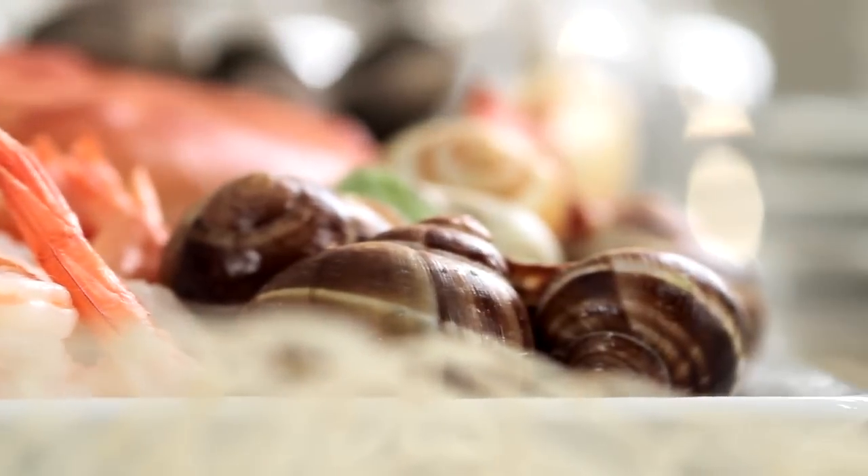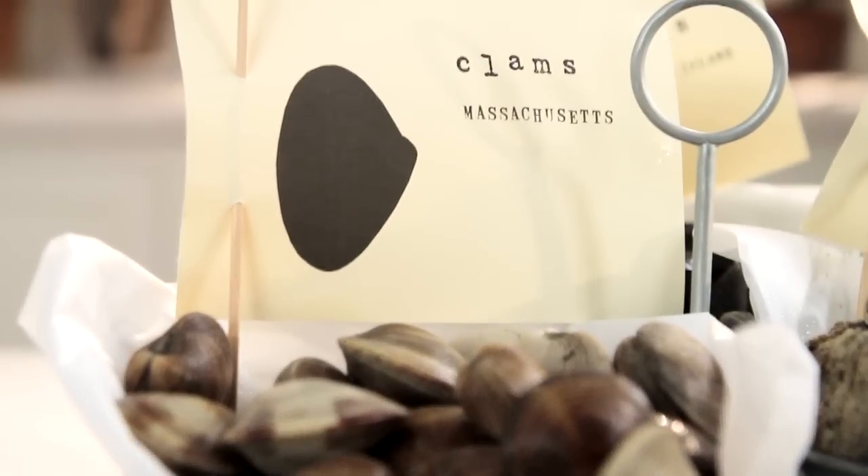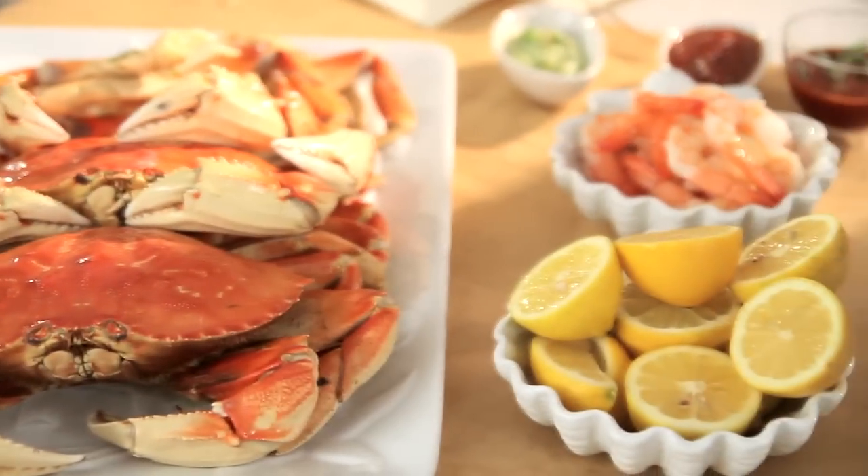What you want to start out with is some really great fresh seafood. Go to your local fish market, speak with an expert, see what's the freshest, and then pick what's your favorite.